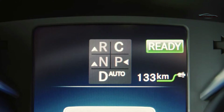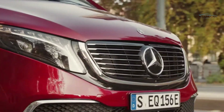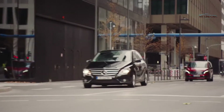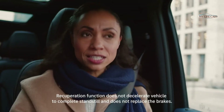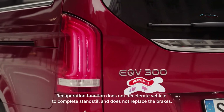In D auto, the EQV recuperates dynamically and predictively according to the data provided by safety assists, the camera, and navigation. Let's say the car in front of you is slowing down — the EQV will adapt recuperation and therefore speed automatically and accordingly. All you need to do is remove your foot from the accelerating pedal.